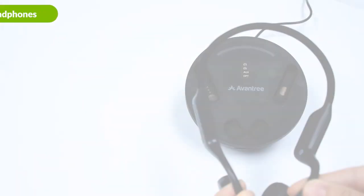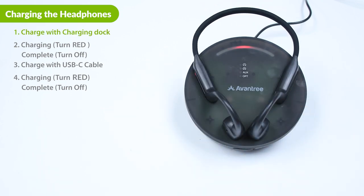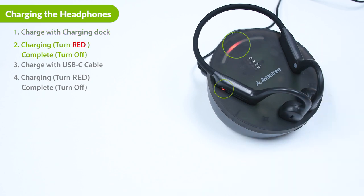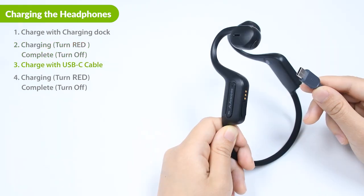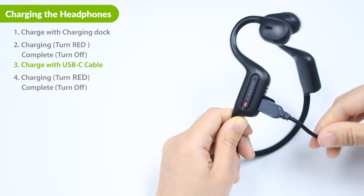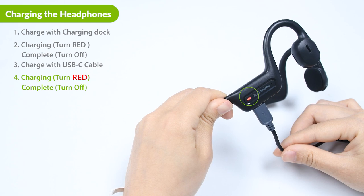There are two ways to charge the headphones. Option 1: simply place them back onto the base — make sure that the metal pins are properly aligned. The indicator light will turn red while charging and turn off when charging is complete. Option 2: you can charge the headphones using the Type-C charging cable included. The power indicator will turn red while charging and turn off when charging is complete.